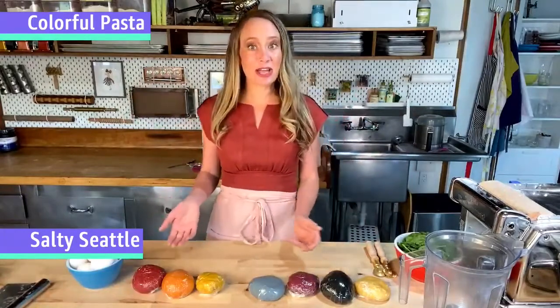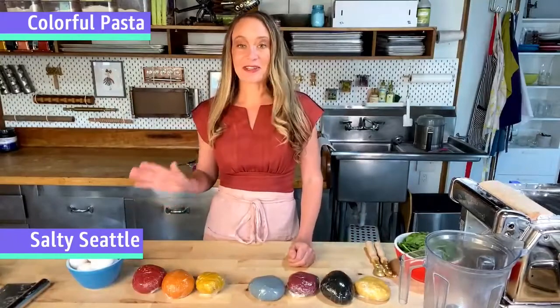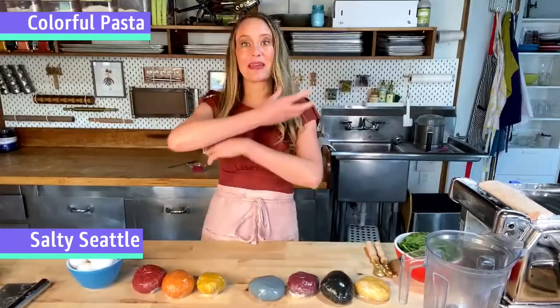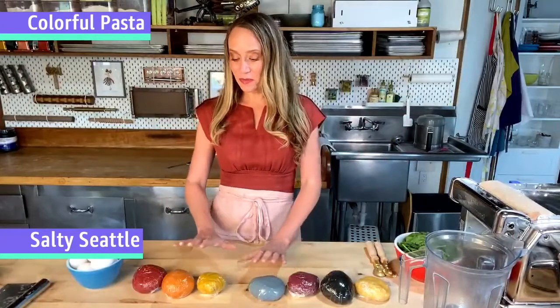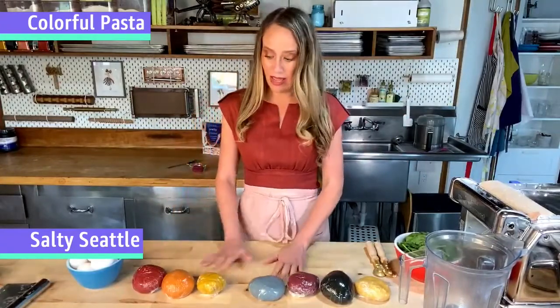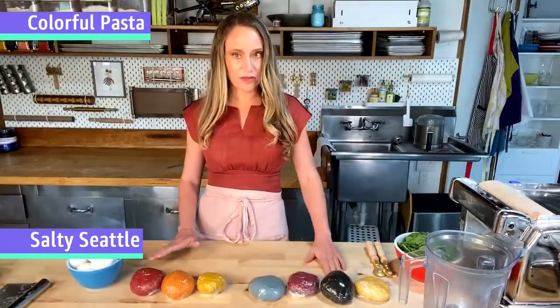Behind the fun, these naturally colored pastas actually have a little bit more nutritional value than standard pasta. I'm going to make a couple of different colors and then turn them into some awesome pasta shapes in the next hour or so. But first, let me run through the colors we have in front of us. I'll start with red.